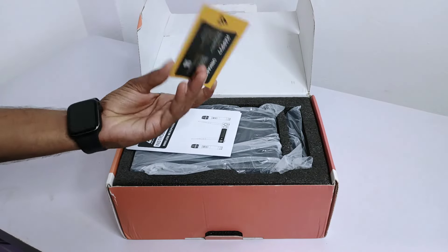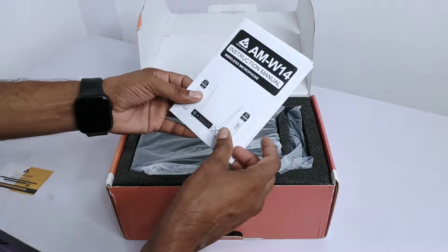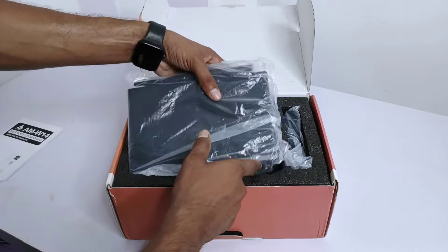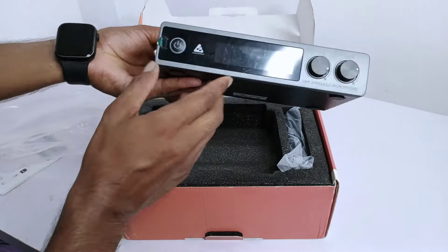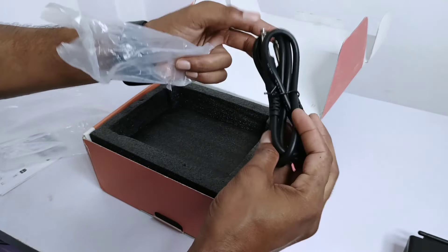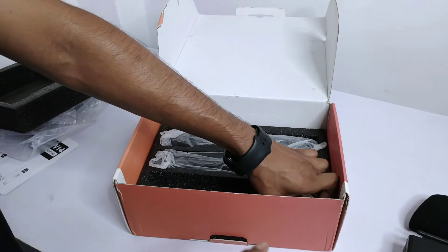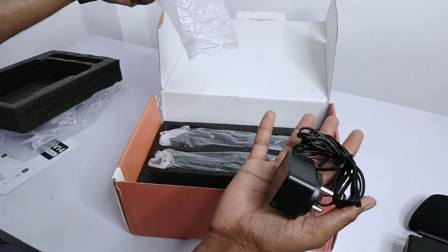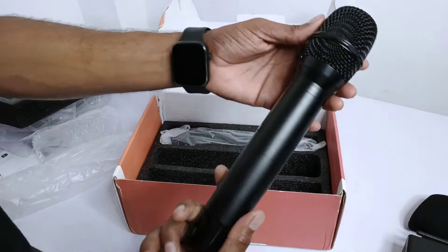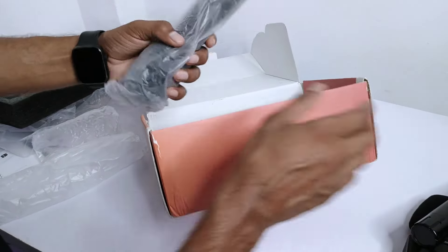Inside you get a warranty card and a manual operation guide — reading it carefully will make it easier to use. First, you can see the mic's receiver, which comes with a very handsome look. There is also our audio cable, a one-meter anti-roll ring, mic covers, an adapter, and the microphones themselves — very good quality with a very elegant look.